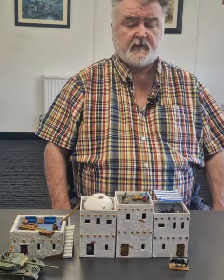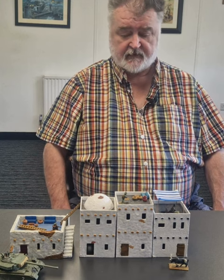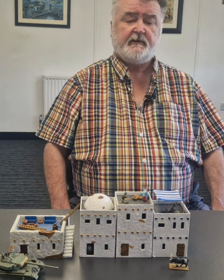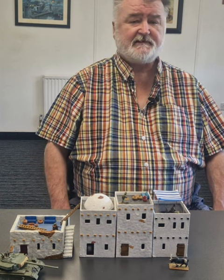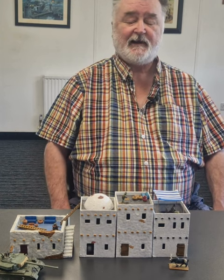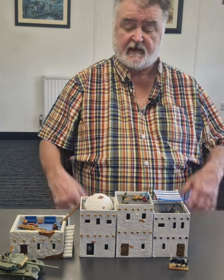Hi there, John Starlott again, boss of Warlord Games. Hello! I was asked just to bring in some of my scenery that I've been using for my Indo-Pakistani Wars of 1967, and so I thought I would, and here it is here.